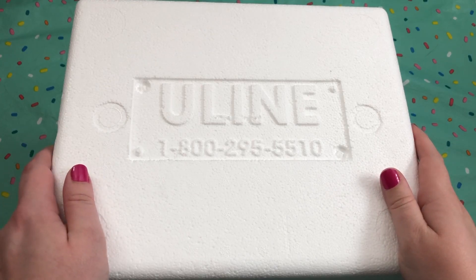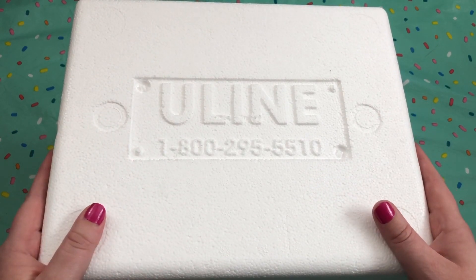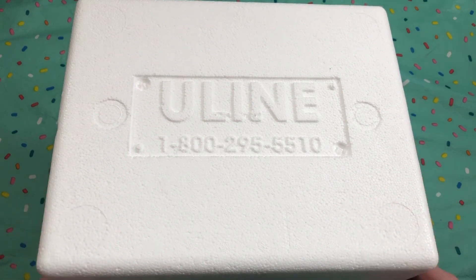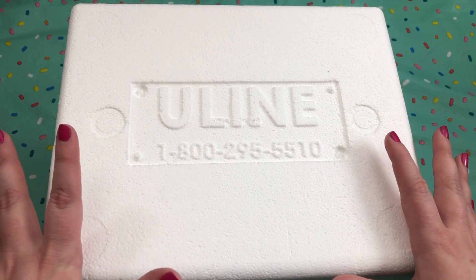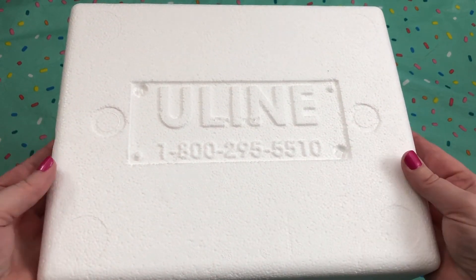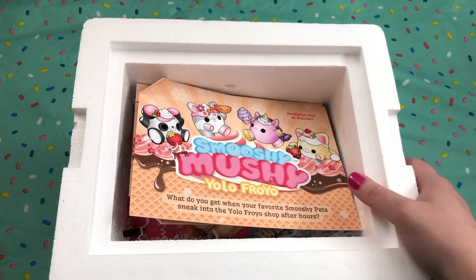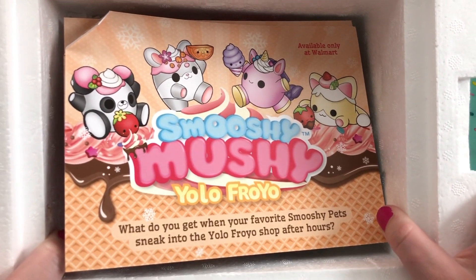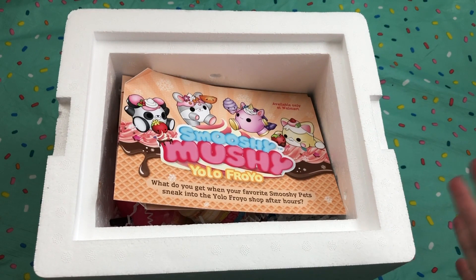Hey guys, it's Holly! Today I'm going to be opening up some Smooshy Mushy squishies. The last couple videos I've done for Smooshy Mushy, their packaging has been phenomenal, and this one is no different because this one came in an actual cooler. It came in a box that said 'perishable' and I was really confused at first until I realized what these were. When you open the lid you see Smooshy Mushy YOLO Fro-Yo, which is so cool. I just love that they shipped it in an actual cooler and I can keep the cooler if I want to.